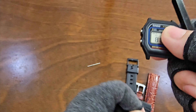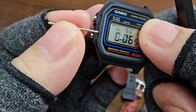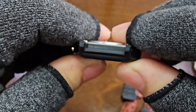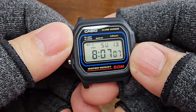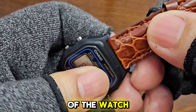The other pin is done. Next, we will attach the leather band to the W59's lugs. Let's start with the top part of the watch.